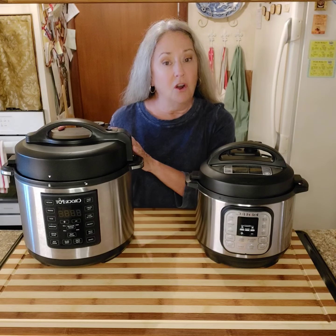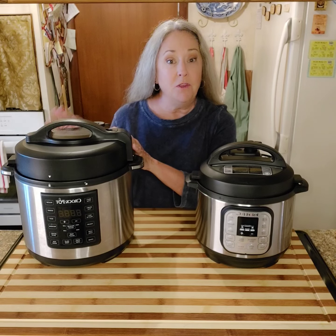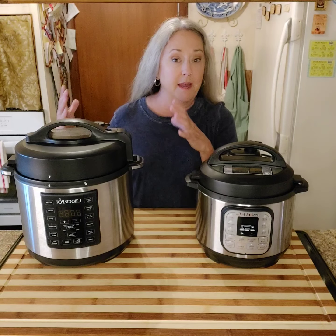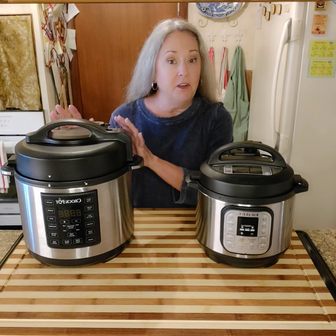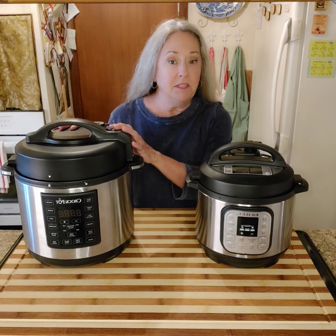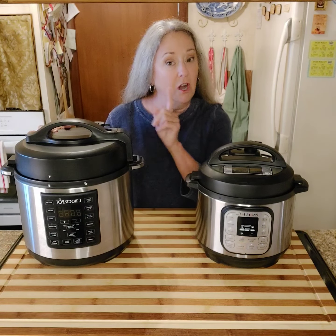There is a larger size than this. If you have a large family or if you like to make a lot of bone broth at one time and you have a place to store it, there is a larger one. But this 6-quart is my favorite because of the size.